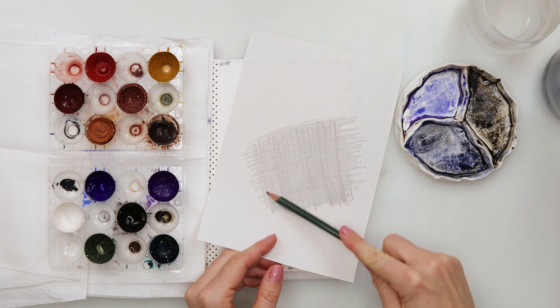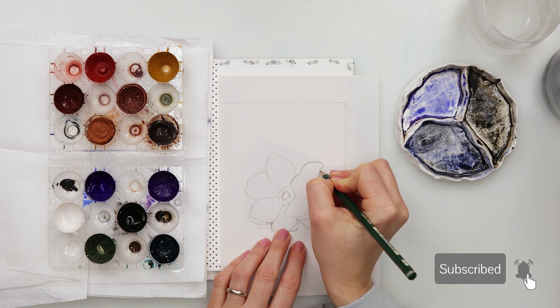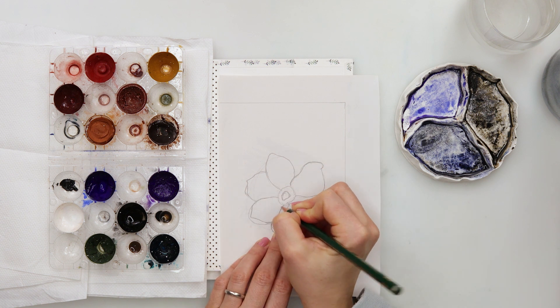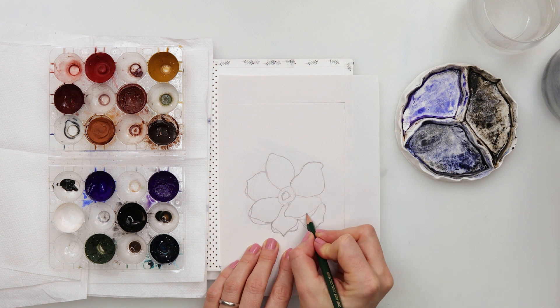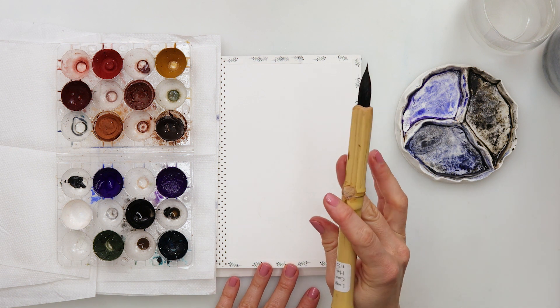I did make my sketch and then I scribbled on the back with just a pencil and then traced it onto my watercolor paper. This pencil is quite light so it is not very visible, but you can use a darker pencil to scribble on the back and your sketch will be a little bit more visible. I wanted to make it quite light because the painting is also going to be light.